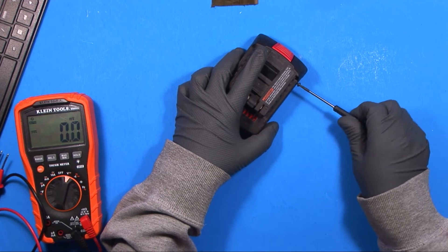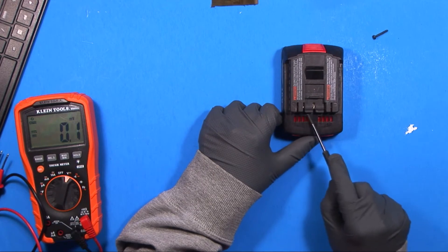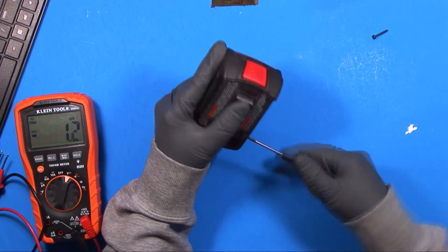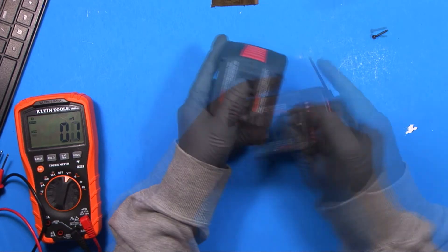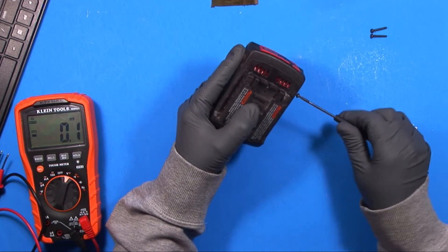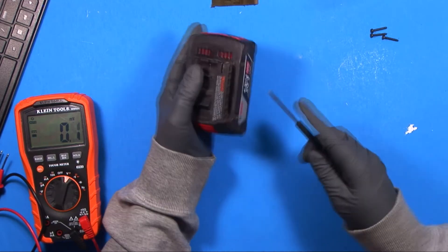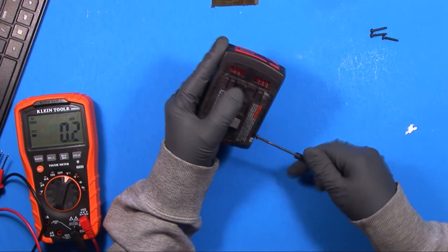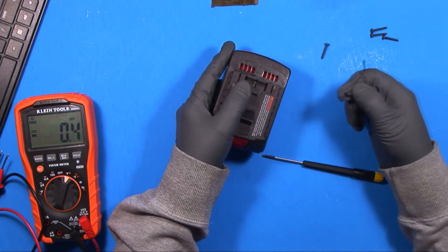Let's open it up and see what's going on. As you'll notice, you have the positive and negative and then a few other terminals. I looked online and could not find an actual pinout for the Bosch. Generally, one terminal could be telling the drill what voltage or type of battery pack it is. There's also a thing in there called a thermistor.